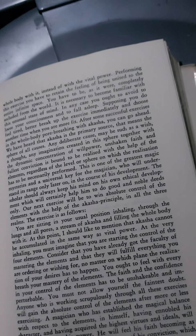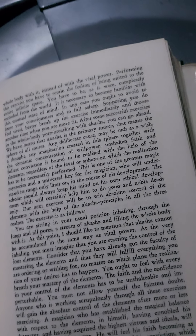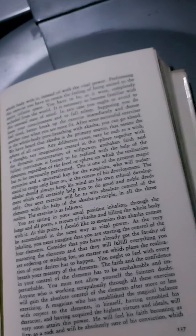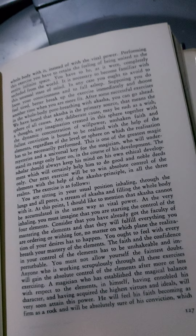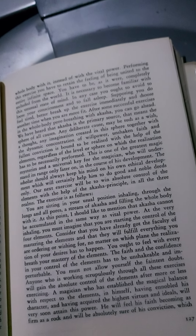The scholar should always keep his mind on his own ethical development, which will certainly help him to do good and noble deeds only. Our next exercise will be to win absolute control of the elements with the help of the akasha principle. In all the three realms, the exercise is as follows.